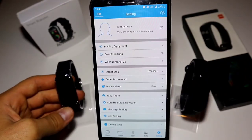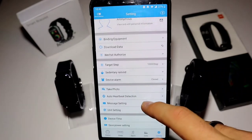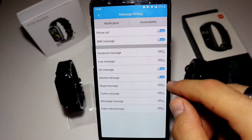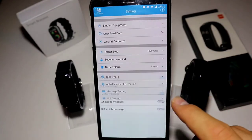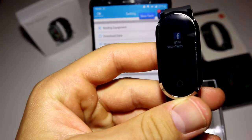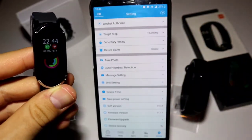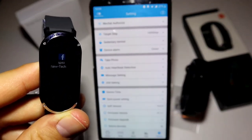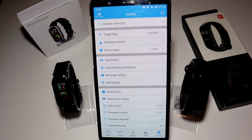The time is synchronized on the T11. Going to message settings, we have Facebook and Messenger and Twitter set up. As you can see, the notification comes through really clearly with the Facebook icon — that's pretty good.